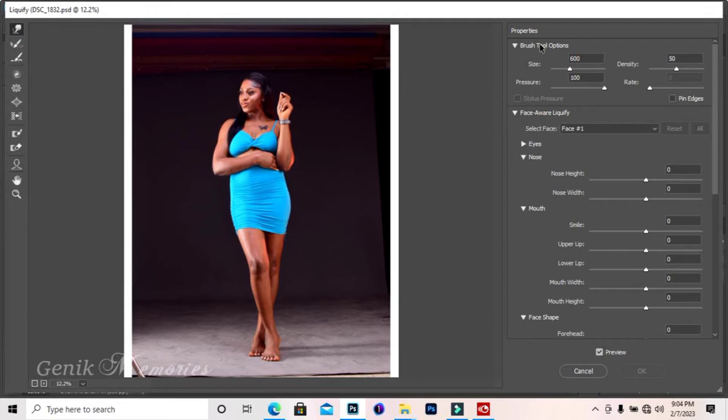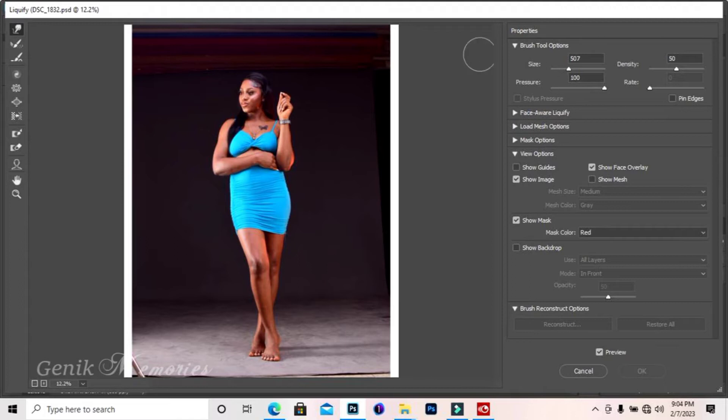The tool we are going to use is the Forward Warp tool here in the Liquefy window. Now take a look at my brush settings. The size controls the size of your brush. The pressure should be at 100 percent, and the density should be at 50 percent. You can copy my settings for the rate and leave the rest.